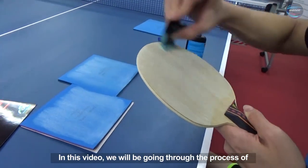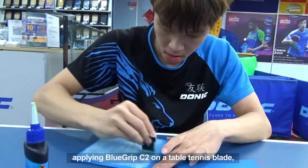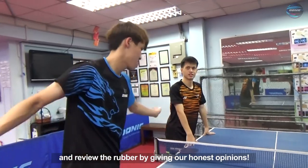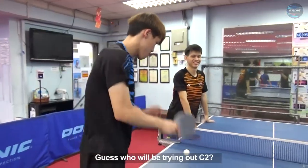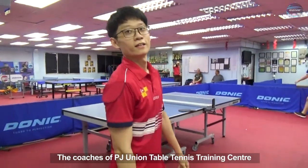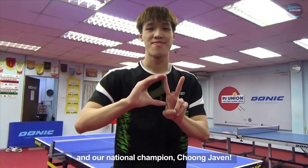In this video, we will be going through the process of applying Blue Grip C2 on a table tennis blade and review the rubber by giving our honest opinions. Guess who will be trying out C2? The coaches of PJ Union Table Tennis Training Centre and our national champion, Chong Jaewen.